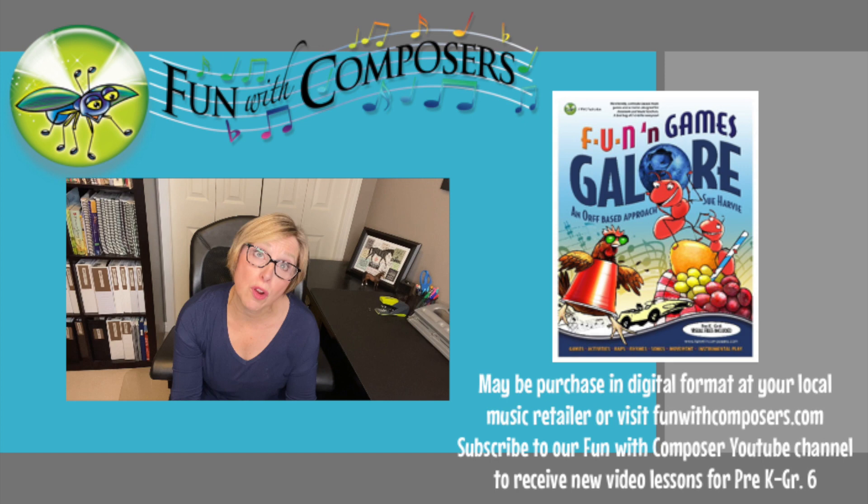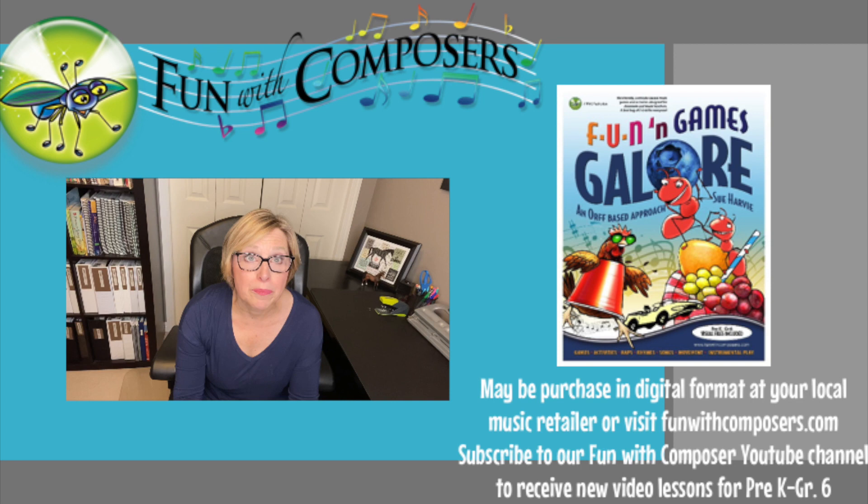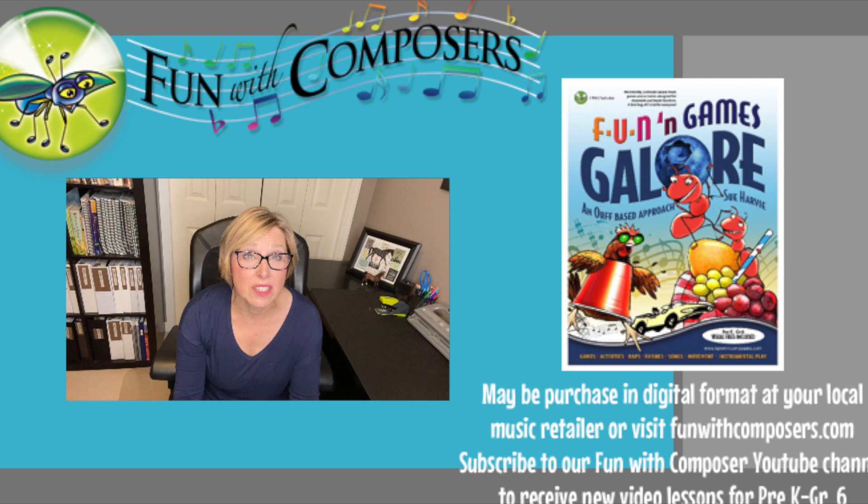Fun and Games Galore by Sue Harvey can be purchased in digital format at your local music retailer or visit funwithcomposers.com. Subscribe to our Fun with Composers YouTube channel to receive new video lessons for Pre-K to Grade 6. And remember, have F-U-N.